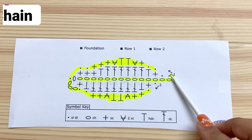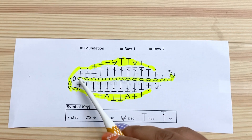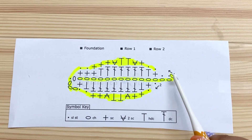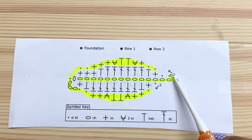The foundation chain is not technically a row, but we're going to chain fifteen — one through fifteen. Fourteen of them we're going to work into; one of them is our turning chain.